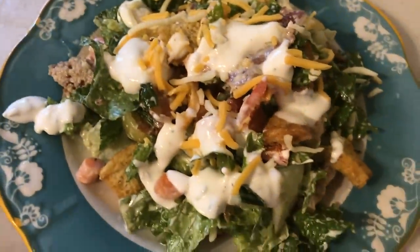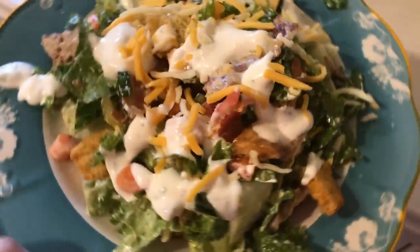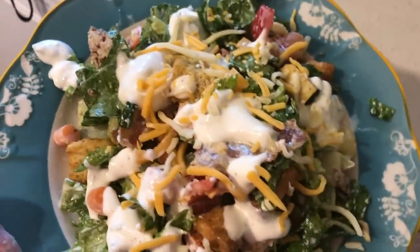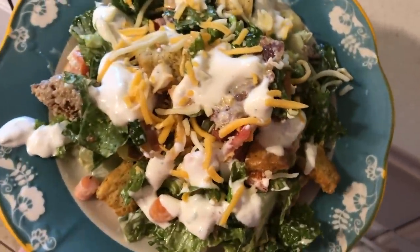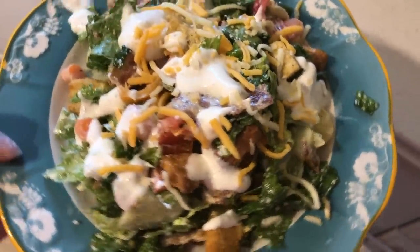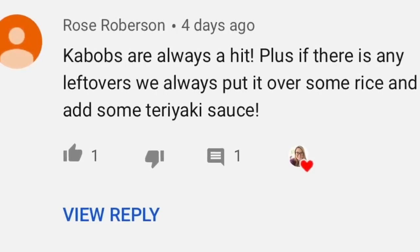Here's my plate — I put some croutons on top rather than in the salad so they wouldn't get soggy. I just love full meal salads like this that have all the protein and really fill you up. I could have a different salad like this every single night and be happy. The next meal winner was from Rose and she suggested kebabs.